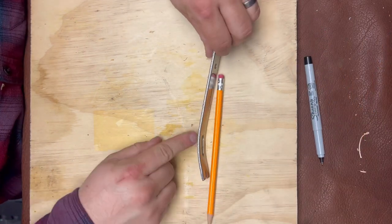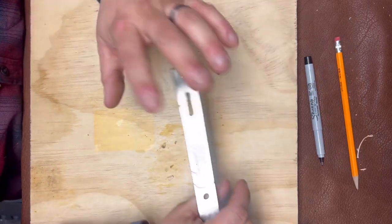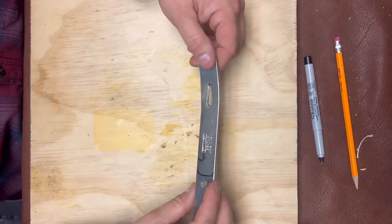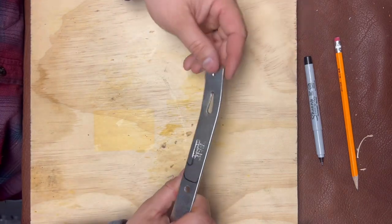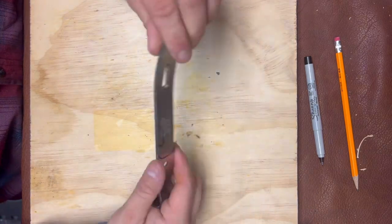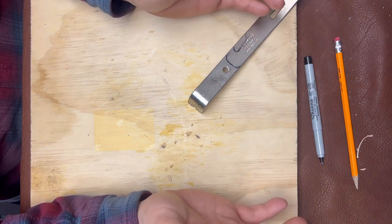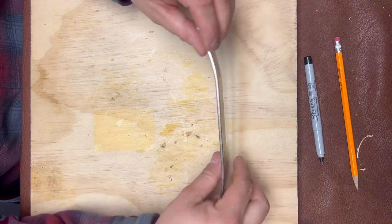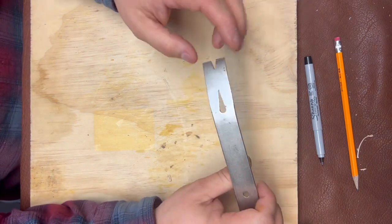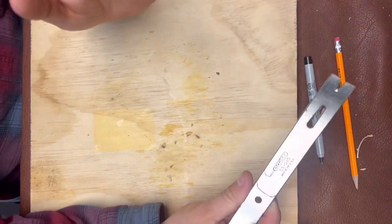I also want to straighten it out — heat it up and bang it flat on the anvil. Either way, I'm going to make a little pocket slip for it out of leather, so it's safer for the pocket. But before I sharpen it down, I need to figure out a paint method, because I do not want to put this sharp thing in my pocket unprotected. Let's go take a look at some painting options first.